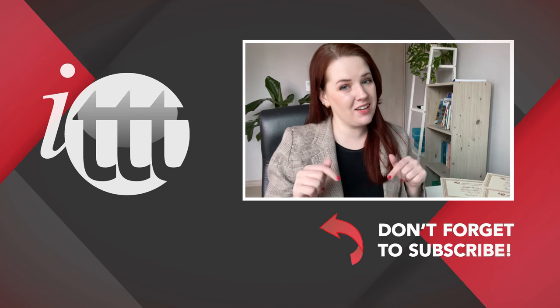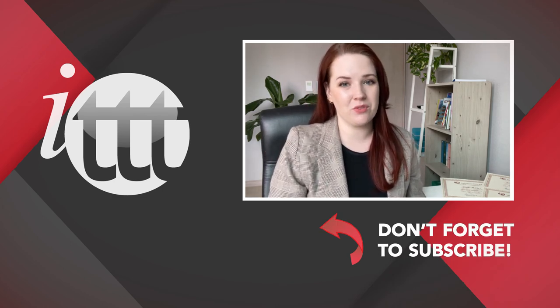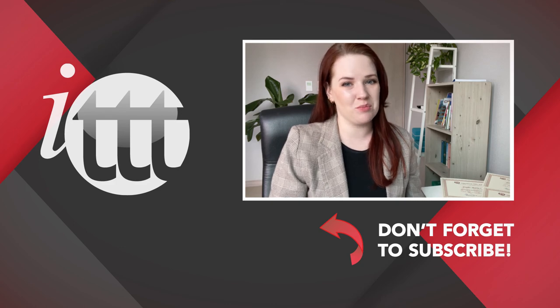Thanks so much for watching. We are ITTT, the leading provider for TEFL and TESOL training courses. If you liked this video, please subscribe by clicking the button down here and click on any of the videos here on the left for more interesting teaching tips for getting certified to teach English abroad and online.